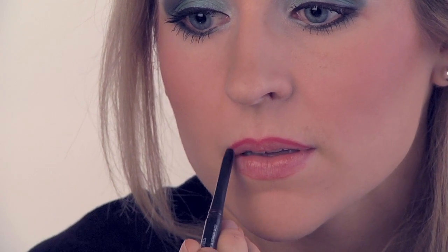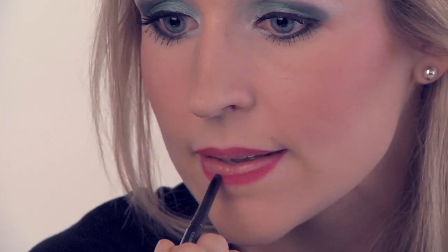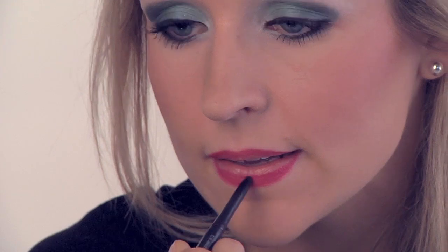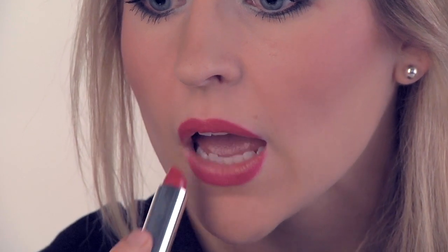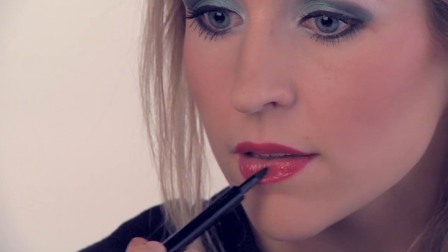Next take that red lip liner and line your lips. Fill it with your red lipstick. And then top it with some red gloss to give it some shine.